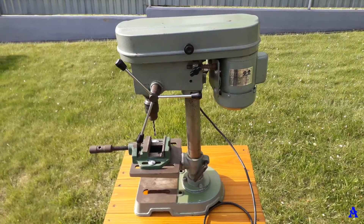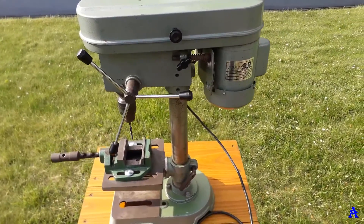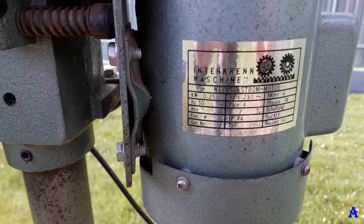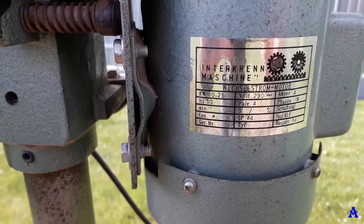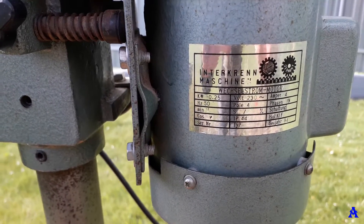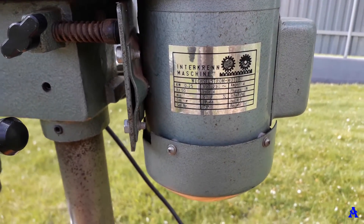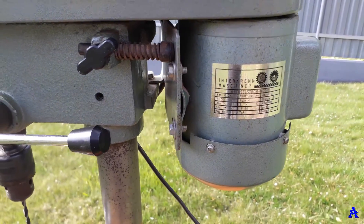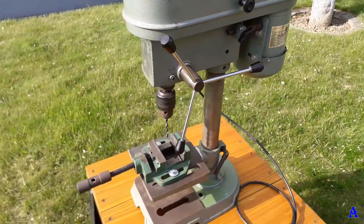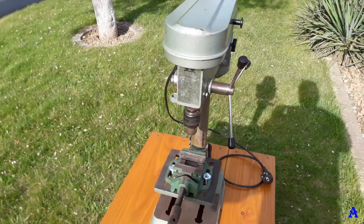This particular model was built in 1994. It's got a 0.25 kilowatt motor with a capacitor, which means it's way stronger than ordinary drills because the capacitor helps. It was quite heavily used, but I bought it for less than 100 euro recently and it was in quite good shape.